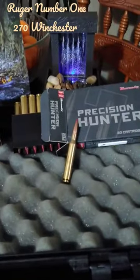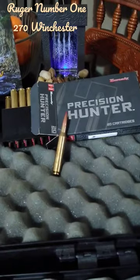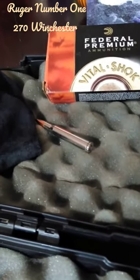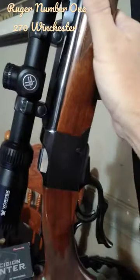The Hornady Precision Hunter — on the last video I was talking about — that's the round I was going to try in it. It is sighted in with the Federal Premium Nosler Partition bullets, and it's just one amazing rifle.